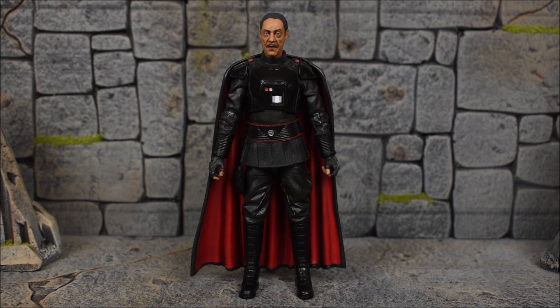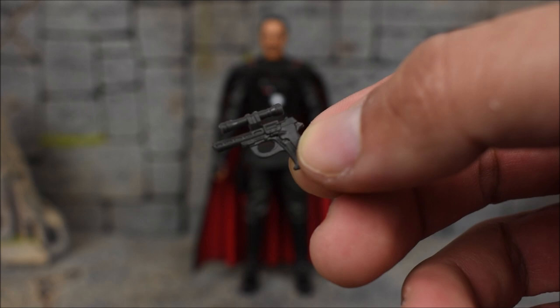Moff Gideon comes with two accessories. One being his blaster pistol — if I can focus right here, it's got a little scope on it. It's just black plastic.